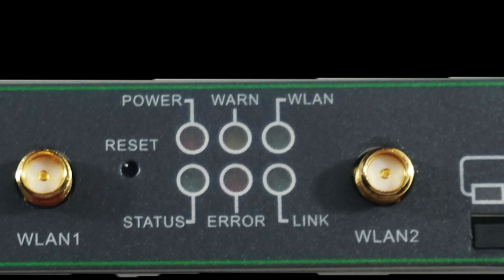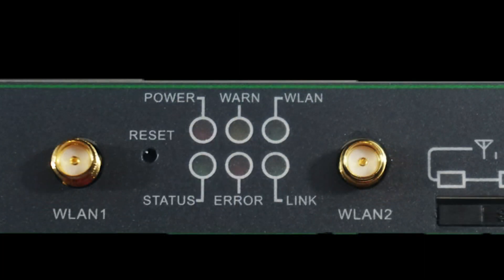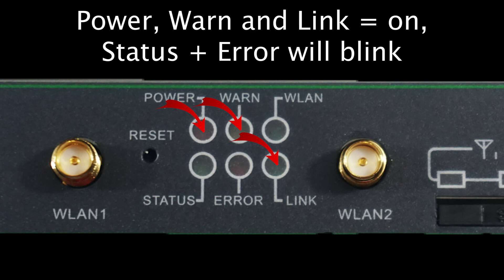At some point during the deployment of your device, you will likely decide to upgrade the firmware. When this is occurring, the lights will show the power light as a solid red, and the other lights will blink to indicate the update is currently in progress. When the upgrade has completed, it will indicate this by having the power, warn, and link light remain on, while the status and error lights will blink.